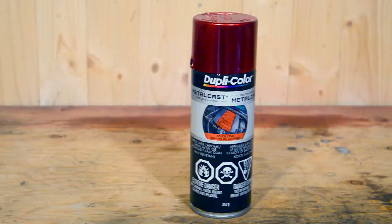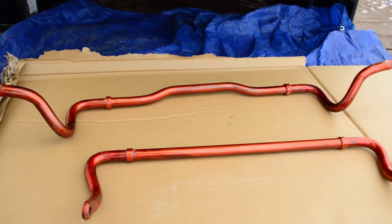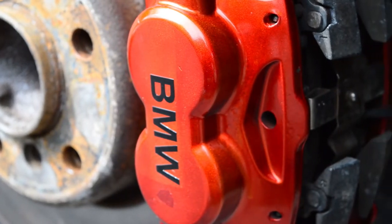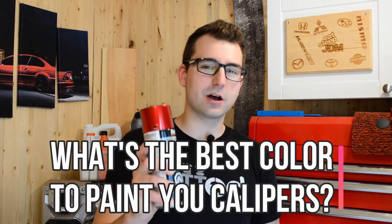So the color I chose to paint my brake calipers is red. I used some metal cast paint and I think the color just comes out really nicely, almost that candy-like color. I've used it for my front and rear sway bars, and I also painted the brake calipers the same color on my BMW. So a question for you guys: what do you think is the best color to paint your brake calipers? Let me know in the comments below.